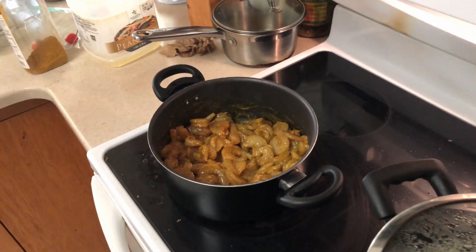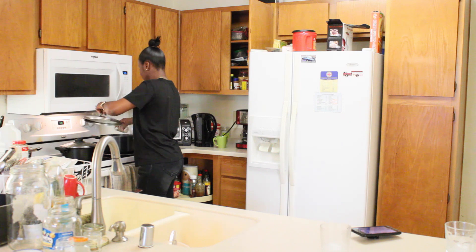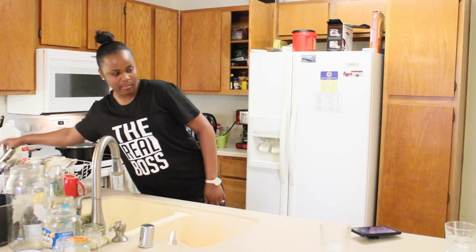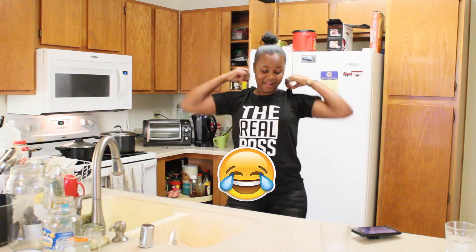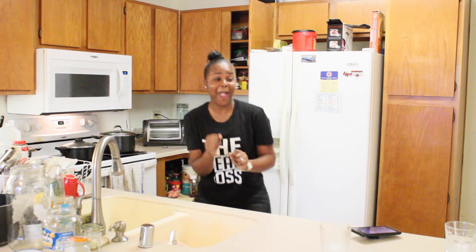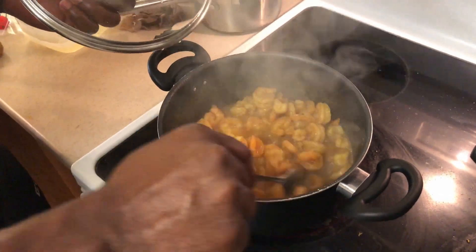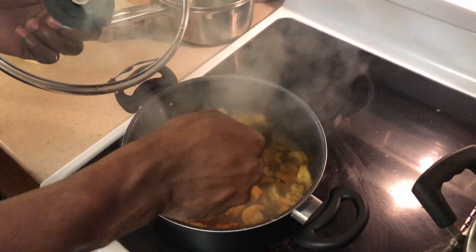Once that's finished we'll show you the finished look. This is what the shrimp looks like so far. I think I do want some more curry — yeah, need a good curry. That's the best curry I've ever made.